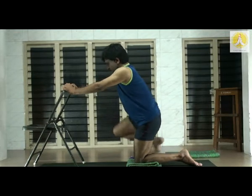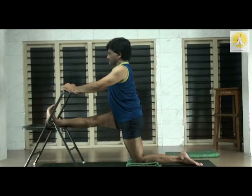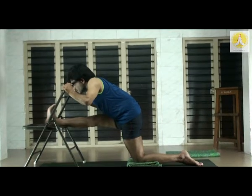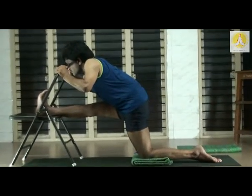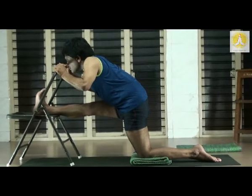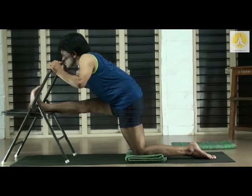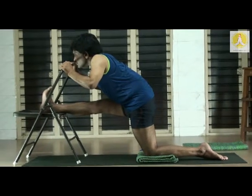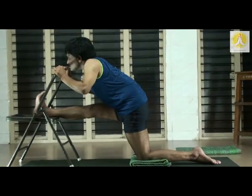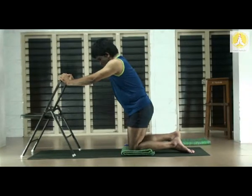One more time — right leg up, right heel on the seat of the chair. Stretch the heel, pull the kneecap, open the chest. Gently lean forward. In leaning forward, you should tilt the trunk — not flex the trunk. Open the chest, taking the forehead to the top rib of the chair. You can flex the elbows. Pull the kneecap, push the root of the right thigh down — this provides a nice stretch for the muscles deep in the region of the hip. Left foot also to be stretched, left calf muscle to be tightened. Slowly come up, bring the right leg down.